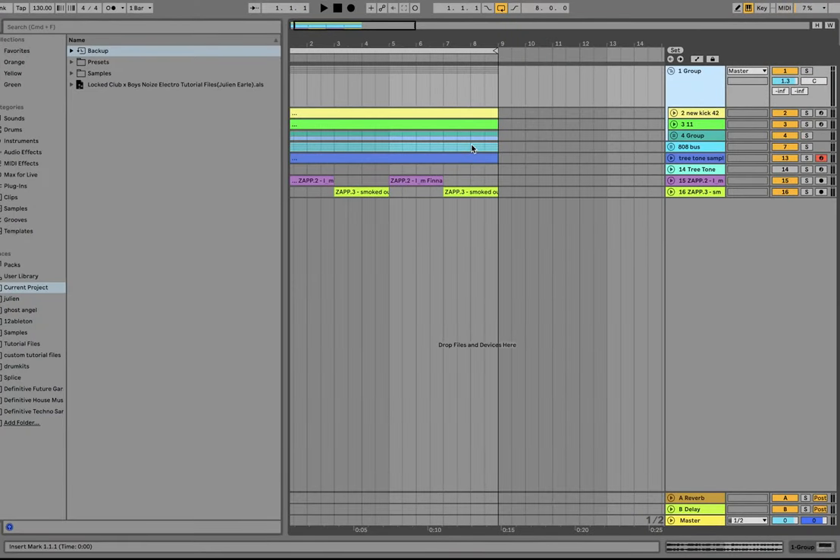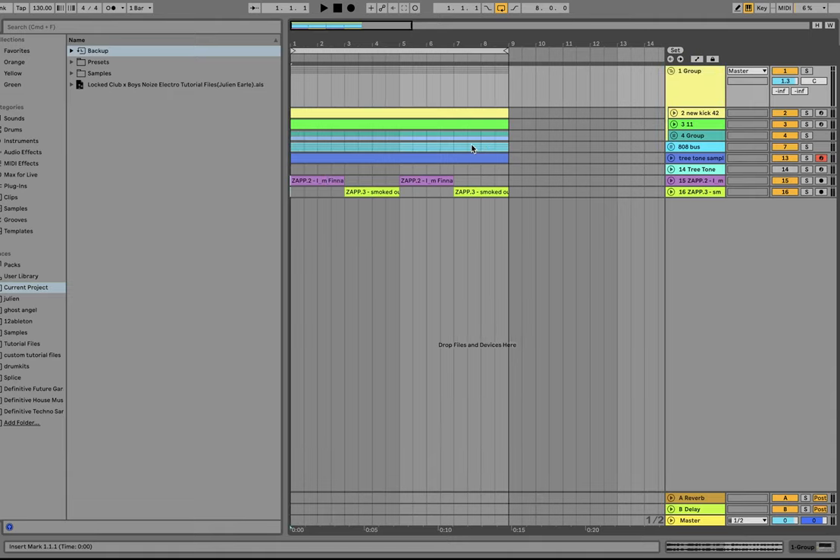Hey everyone, Julian here. Today I'm showing you how to make crazy, heavy electro-techno in the style of Lock, Club, and Boys' Noise. As usual, you can get the full project files, samples, MIDI, and presets — the entire template is available at the top of the description on my website for just $5. You can get one of the best electro-templates on the market, honestly one of the first ones in this style. It's really going to help you make the best tracks of your life. So go ahead and grab that, link is at the top of the description. Let's dive in.